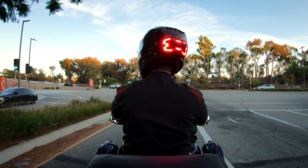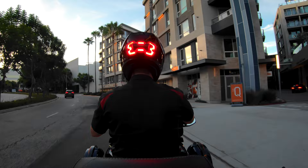Since the Brake Free light is mounted to your helmet, this will elevate the height of your brake lights, allowing motorists traveling behind you to have a clear line of sight of your intentions.